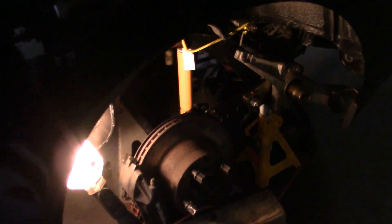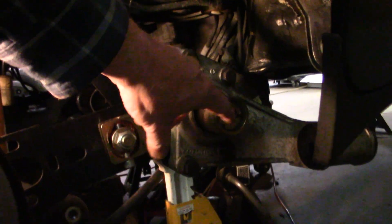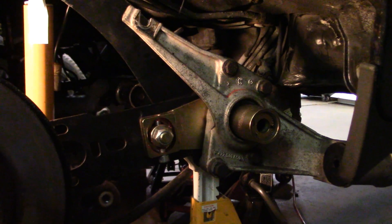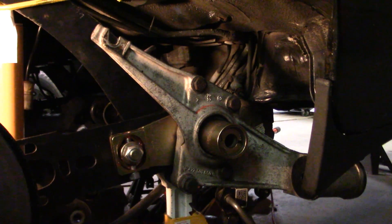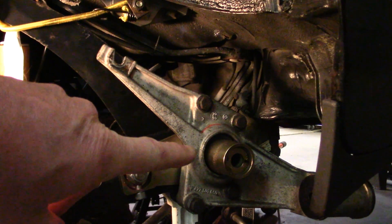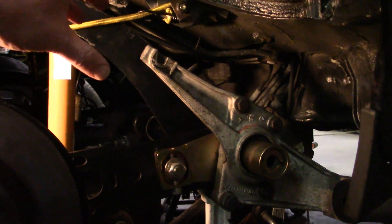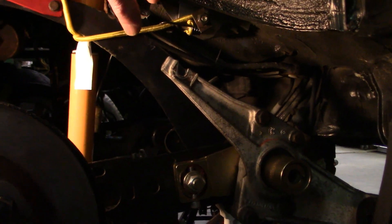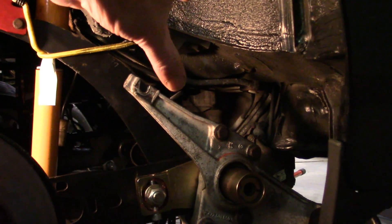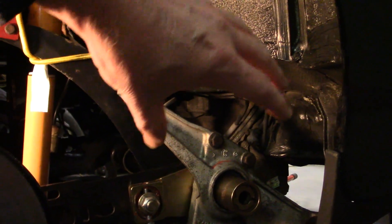We assembled the adjustable rear spring plates for these torsion bars, and we got the torsion bars in and indexed. Basically, what we did to get the height we wanted was crank the inner splines of the torsion bars in six splines — just clocked it six splines from where it was — then clocked the outers six splines back. So basically increasing the ride height on the inside by six splines and decreasing it by six splines on the back.